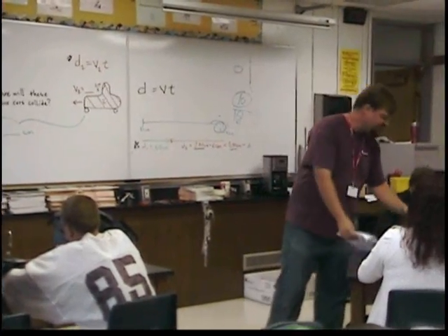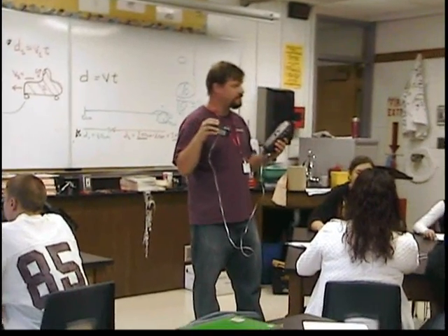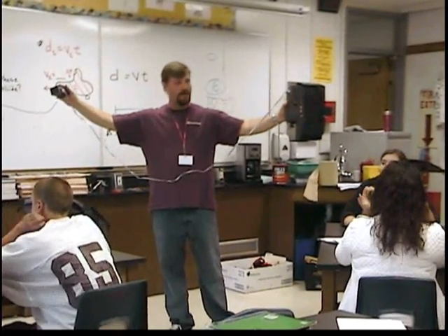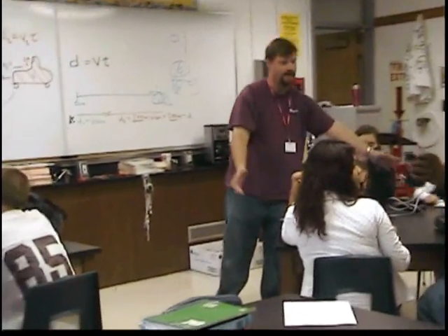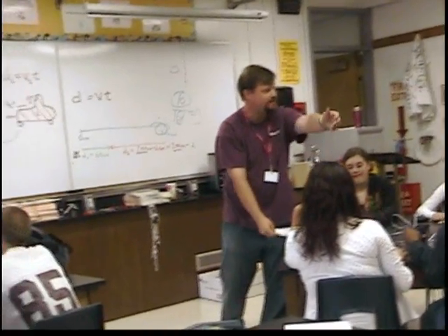We're going to use these Texas Instruments TI-83 Pluses with their motion detector. This box right here with a gold circle with a disc in the middle — that's a motion detector. Everything's plugged in. All you've got to do is, if it's wrapped up, just make sure it's unwrapped and put it down. Step number one is just to make sure it's unwrapped.